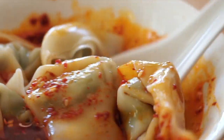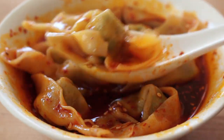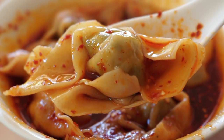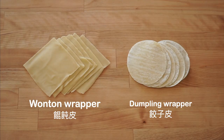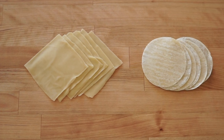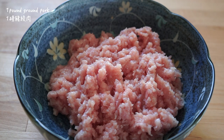They're both delicious and easy to make, so let's get started. Here are the three components to assemble wontons: the wrapper, water, and filling. Wonton wrappers are shaped in squares versus dumpling wrappers which are shaped in circles. Wonton wrappers are also slightly thinner than dumpling wrappers.